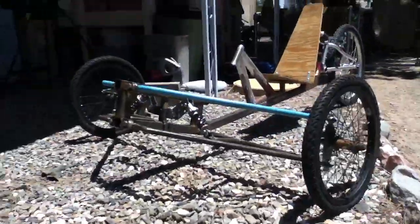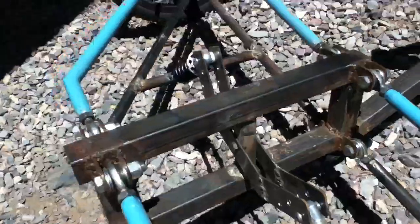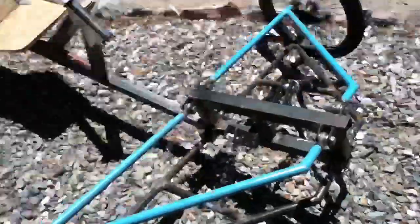Here's an update. Let me show you it banked over. I still got to build and finish the steering linkage, and I got to get the other ball joints so that it can get the full banking.